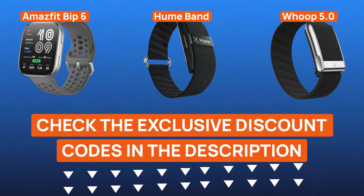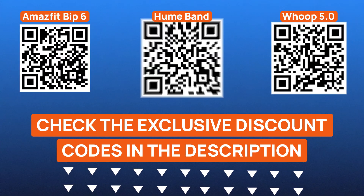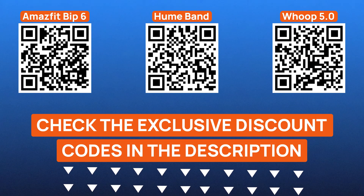I've got exclusive discount codes for all three wearable tech pieces featured in this video. Just check the description below or scan the QR codes on screen to grab the best deals available right now. If you found this video helpful, check out our other health tech reviews right here on the Health News channel — we've tested everything from smart rings to red light masks. Don't forget to hit subscribe so you never miss a new review drop. My name is Steven, this is the Health News channel, thank you for watching, and I'll see you in the next video.